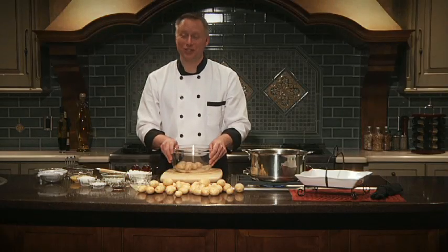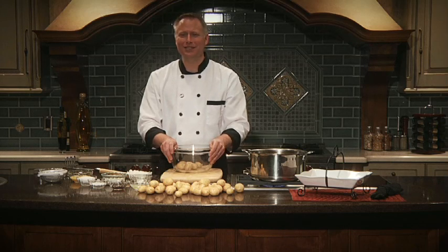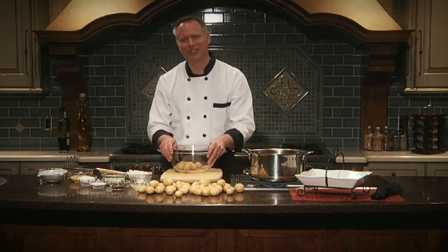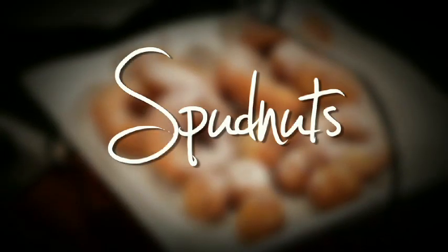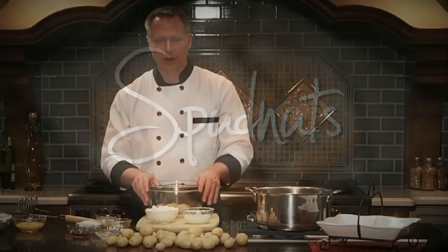Hi everyone and welcome to the kitchen. I'm Chef Brian, cooking fresh with Green Giant, and today I'm going to show you how to do an all-time classic: spud nuts with the Klondike gourmet potatoes. Let's get started.